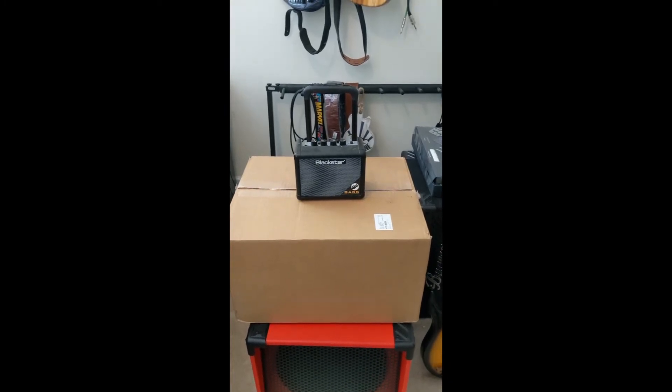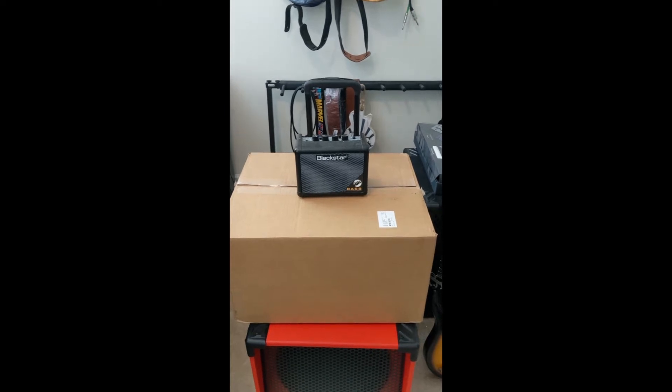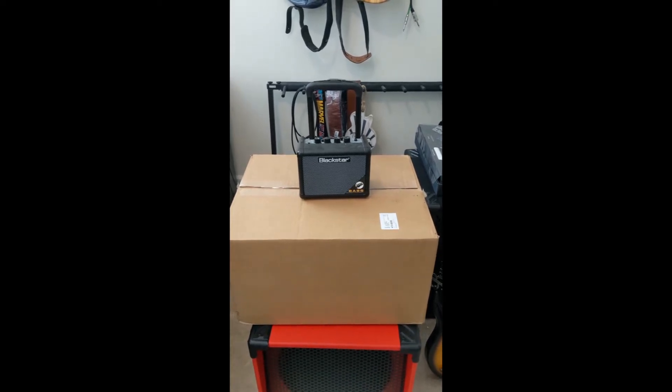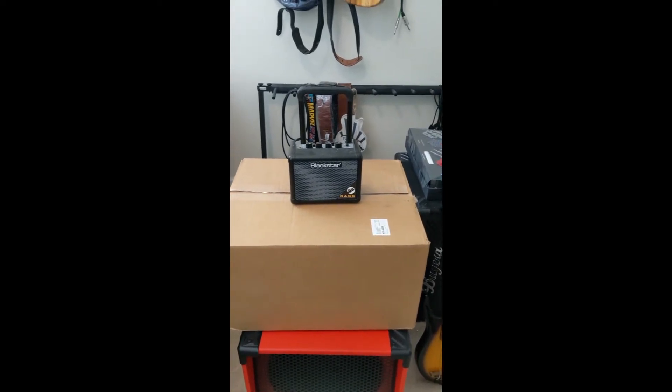Okay, first of all, never mind my Blackstar mini amp here. I needed to keep the lid closed because I got overly excited and opened the box already, and the flaps won't stay down. So here we go.